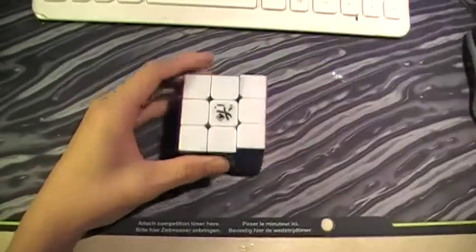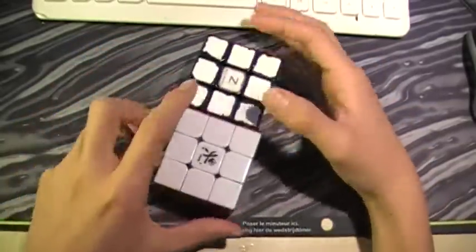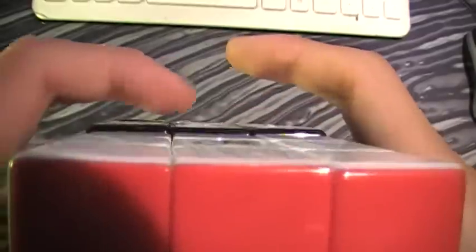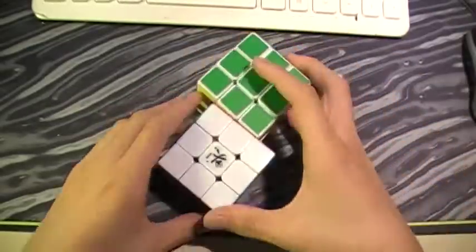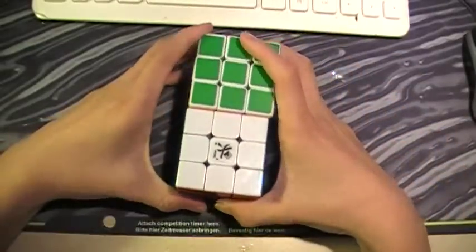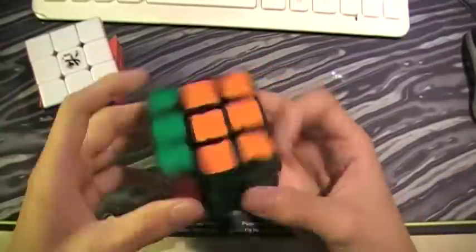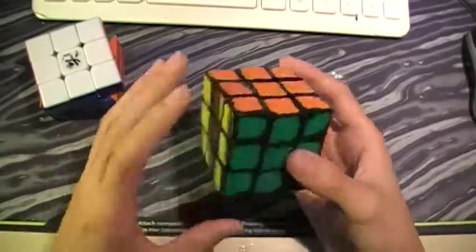I'm going to do a few size comparisons. Comparing to the Xanshi — the Xanshi is just a little bit bigger. And the Guhong is also just a little bit bigger. So both the Guhong and the Xanshi are bigger than the stickerless LingYong. You can actually feel the difference, even though I'm not sure why.